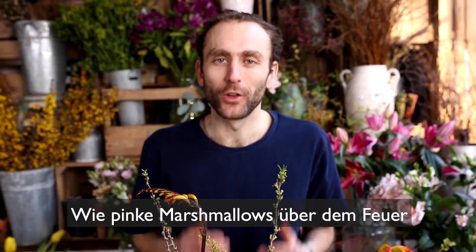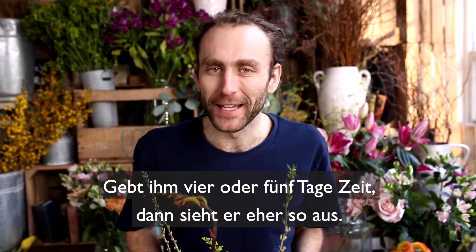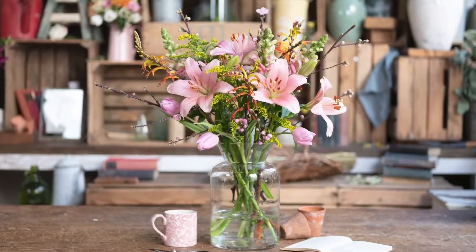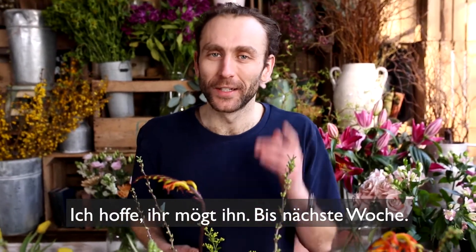Now like toasting a marshmallow, you've got to give it a bit of time to get gooey. But give it four to five days and it'll look a little more like this. I hope it tastes good. See you next week.